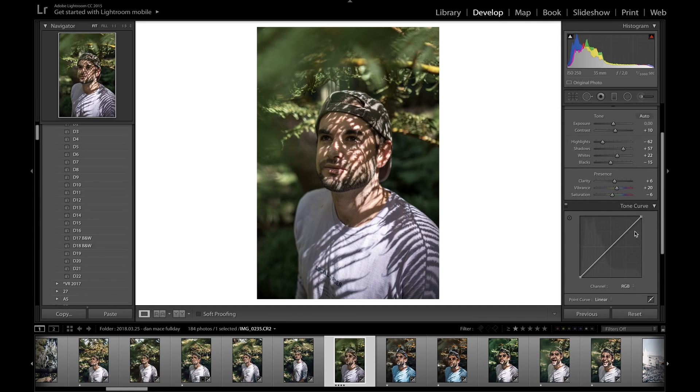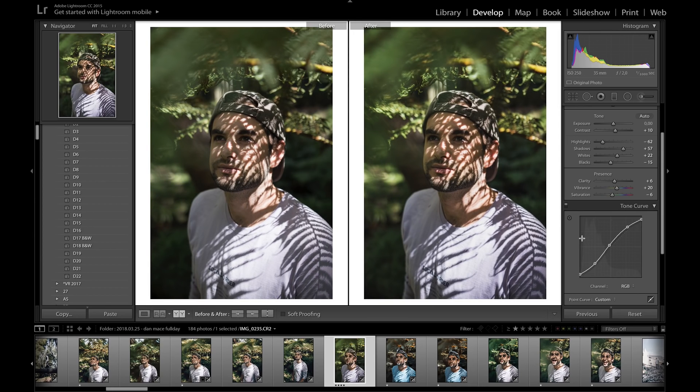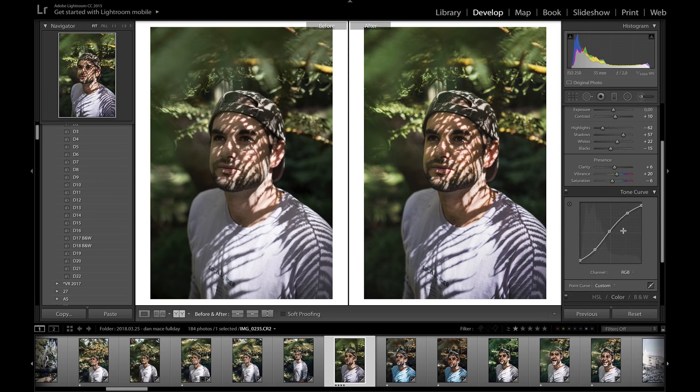Moving on to the tone curve — I like to add a super basic S-curve. I bring up the highlights and bring down the shadows at the lower end, then bring up the tail end to add a bit of fade to the shadows, and drop the highlights to add fade there too. I'll bring the midtones up just slightly as well. Toggling before and after, you can see a basic simple S-curve already makes a real difference.